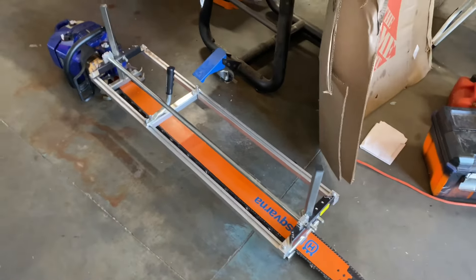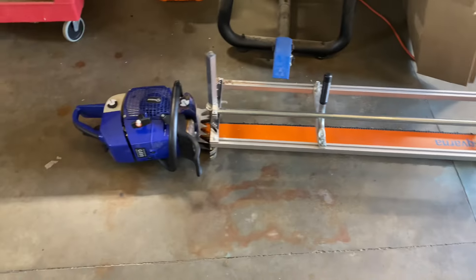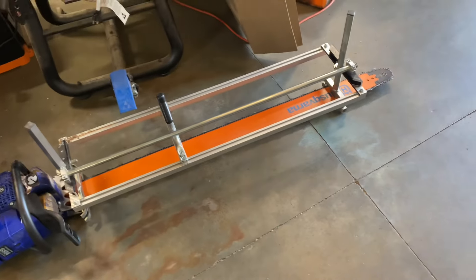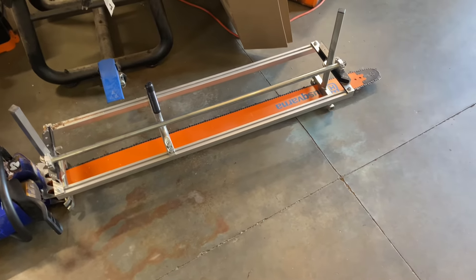I'm still not super wide at 52 and a half inches or something like that. But 45 and a half — I mean, that's a pretty wide slab to cut. That would be a beautiful width for like a table or whatever.